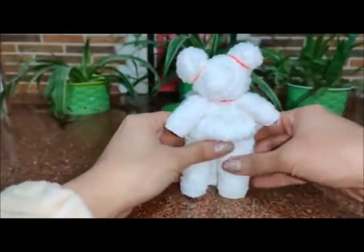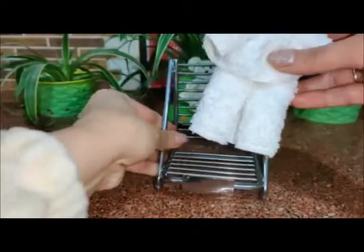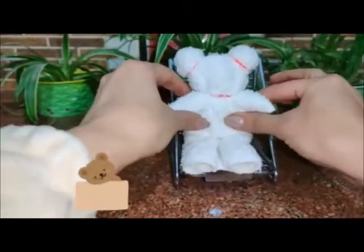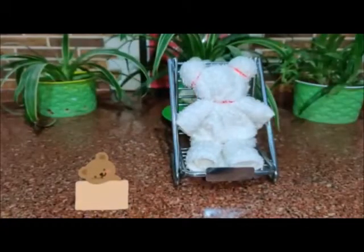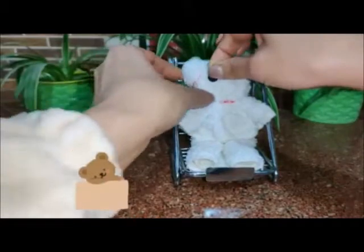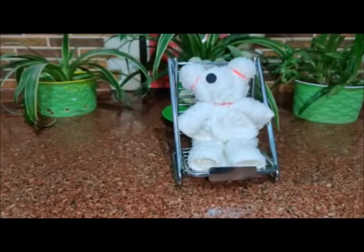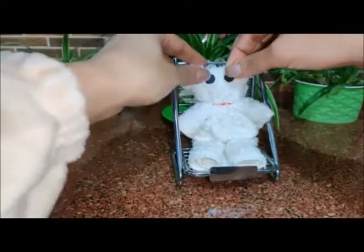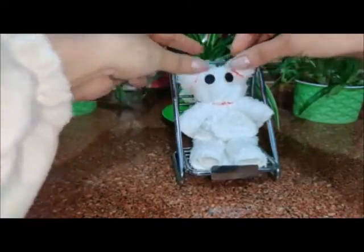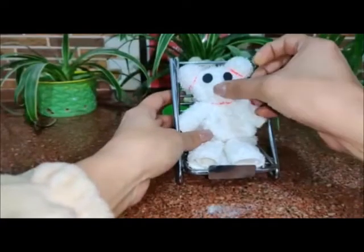The body is ready! Now it's time to add features on the face. For that, we'll use two black bindis for the eyes, and one red bindi for the mouth.